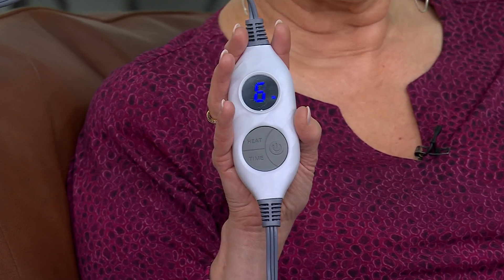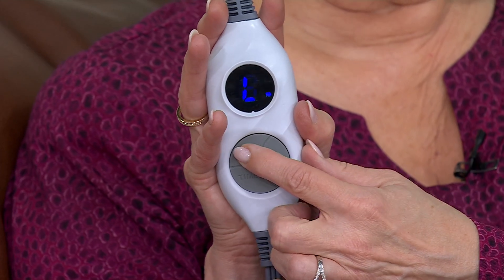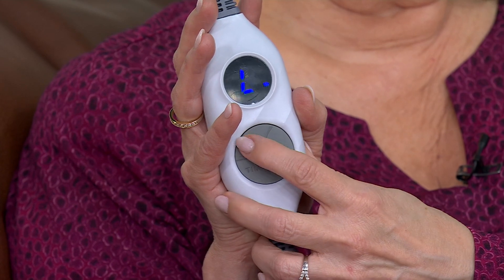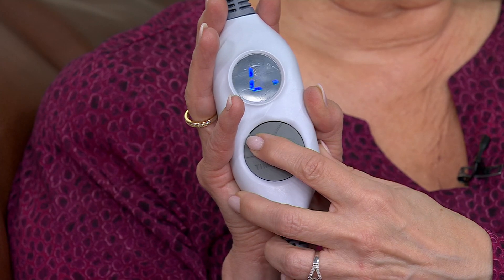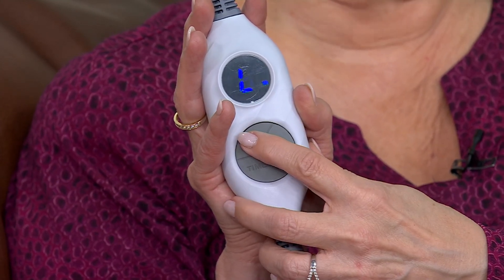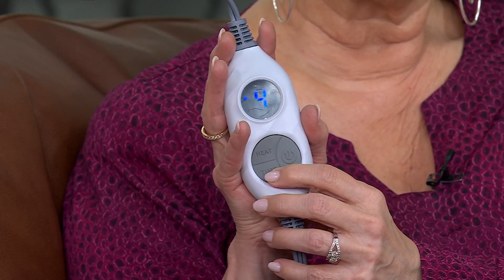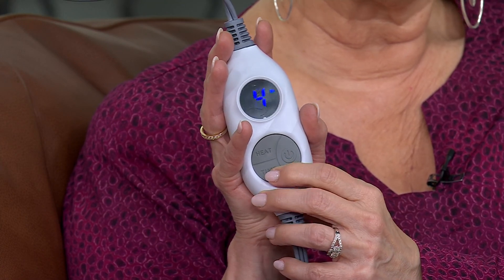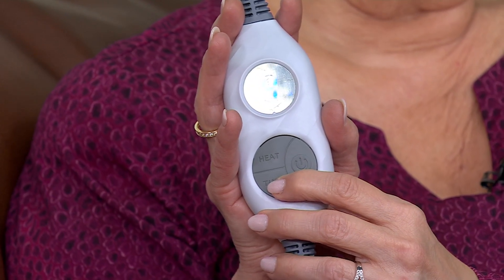This is by Kringle Express, our signature brand here at QVC. You have your on-off button, and then if you keep pushing the heat setting you can set it to 2, 3, all the way up to 6, and then it cycles back to low. You have your timer at the base — you can set it from 2 hours, 4 hours, 6 hours, up to 10 hours. No more waking up in the middle of the night because your heated blanket only set for 60 minutes. This you can set for all night.